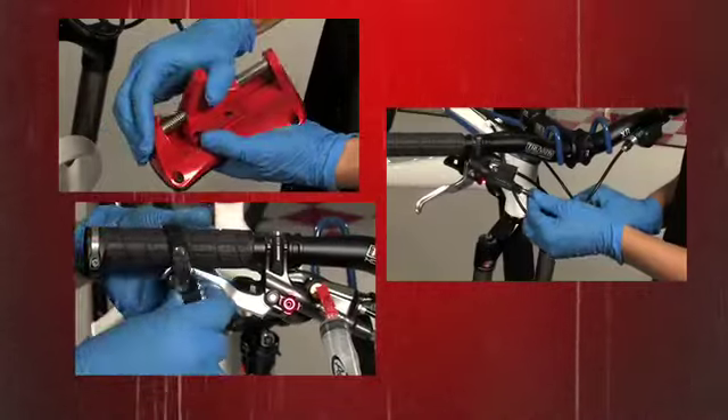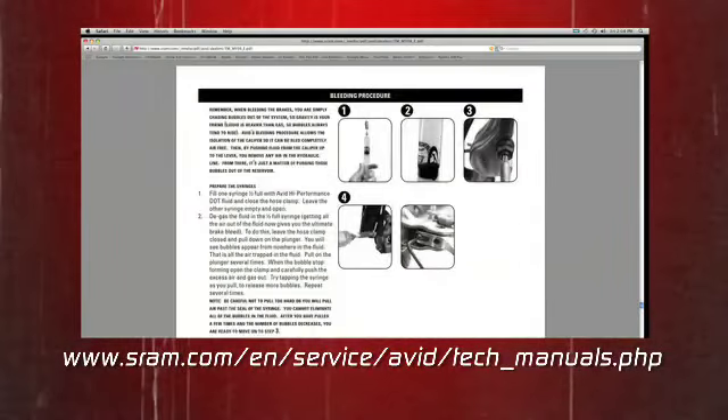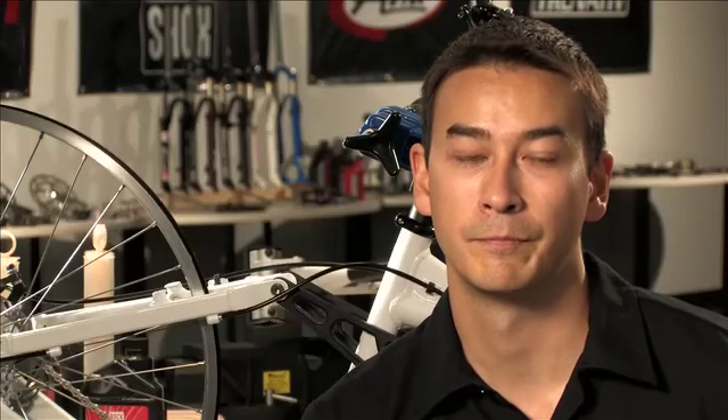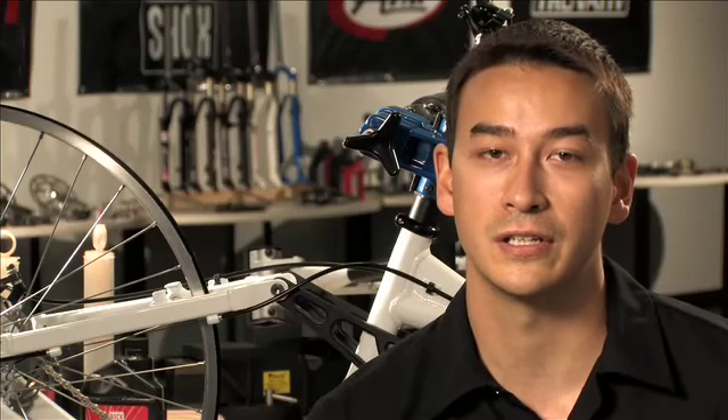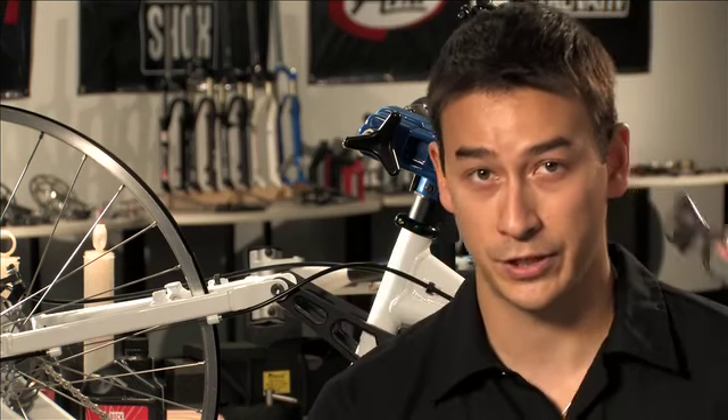Unless you've done this many times before, we sure do recommend that you read through this Avid hydraulic brake guide, which is on the SRAM website as a PDF. Please print these out and read through them before you put your frame in the stand. Since we're working with dot brake fluid, we're going to wear nitrile gloves and eye protection.